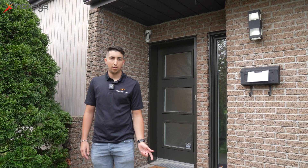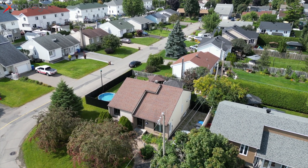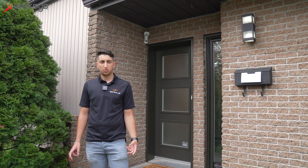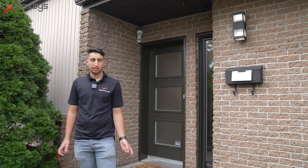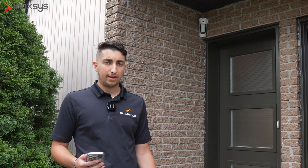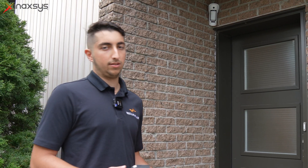A few words about the project: the client recently bought the house — it's a turnkey type of house, so they just moved in. They didn't want to drill holes everywhere or run wires, and they wanted a fast installation. That's why we decided to go with the Ajax wireless solutions, which are really easy to install. In this video I'll give you a little tour of all the devices we installed and show you how they work.